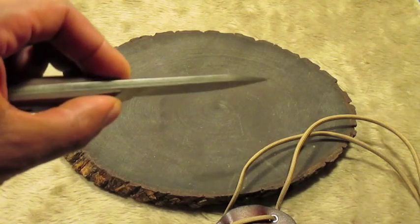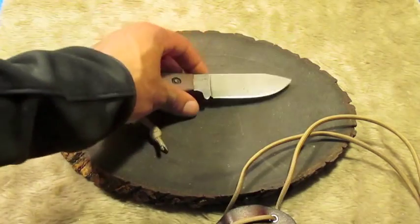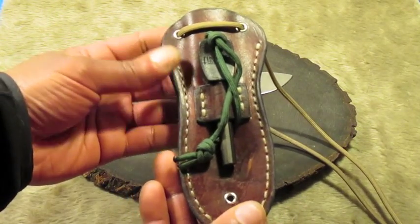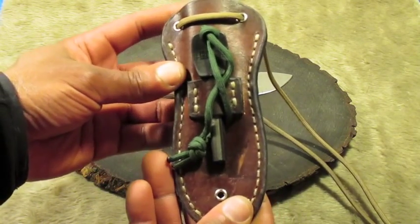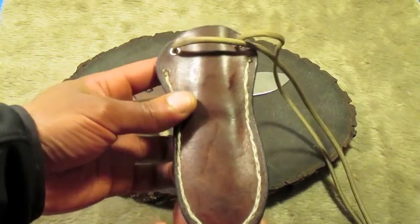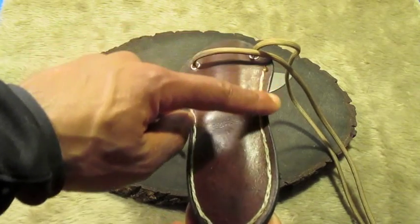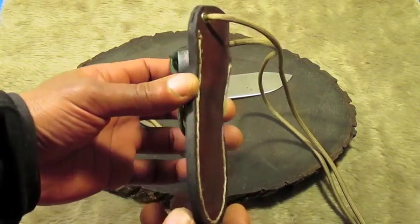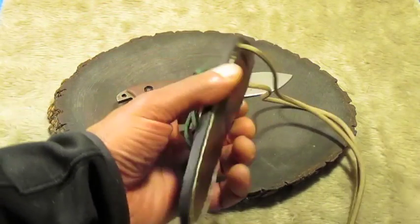Very small, but very sturdy. Nice little fire steel holder on the front, and a drain hole. Still one of my earlier projects where I used just a simple back stitch — well, simpler than other attempts. Yeah, this is still one of my favorites.